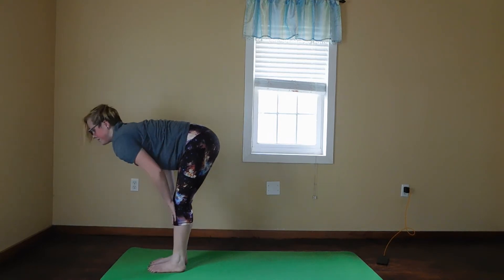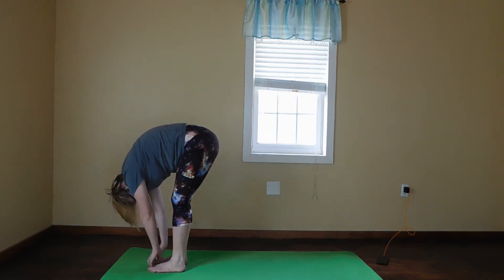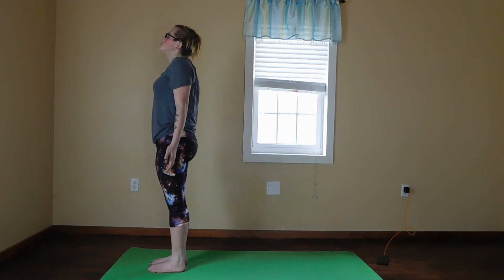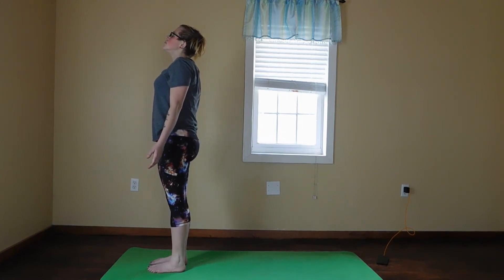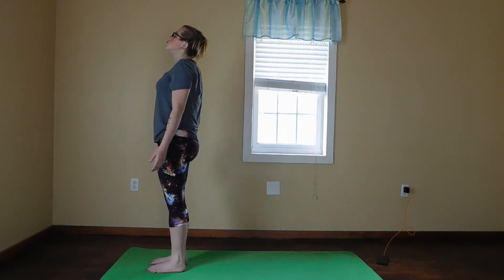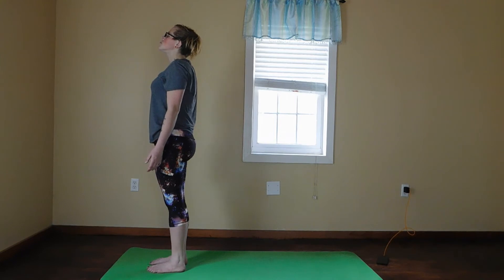We're going to inhale into a half lift. Exhale, forward fold. Inhale, mountain pose. Good, five deep breaths.